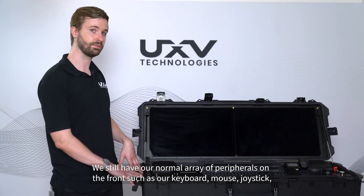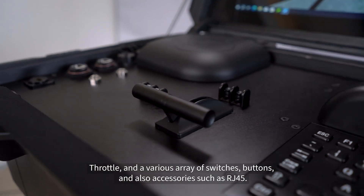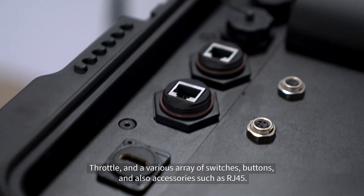We still have our normal array of peripherals on the front, such as our keyboard, mouse, joystick, throttle, and the various array of switches, buttons, and also accessories such as RJ45.